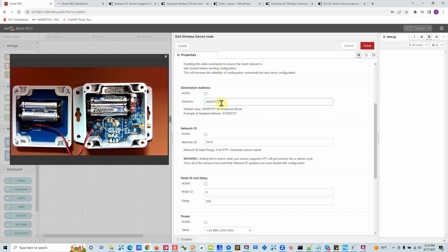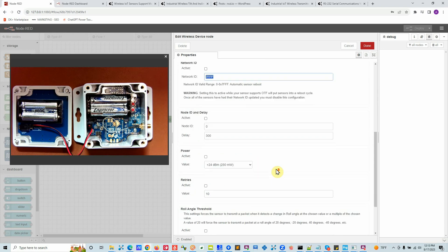Rather than using destination address, I generally recommend using the Network ID to build private networks. Here's why: if you store a destination address on a device and that gateway gets damaged or stolen, all those devices will keep retrying to send to it forever and you'll never get the data. To fix it you'd have to physically reconfigure each device — which could be painful with 5,000 installations. Network ID, on the other hand, is something you control on the gateway side. If all sensors have network ID 7FF and your gateway goes down, you can set a new gateway to 7FF and it will immediately start receiving data from all devices without touching any sensors.